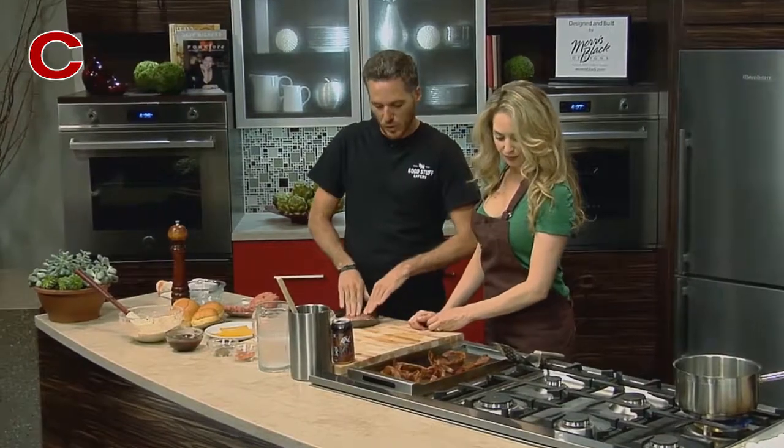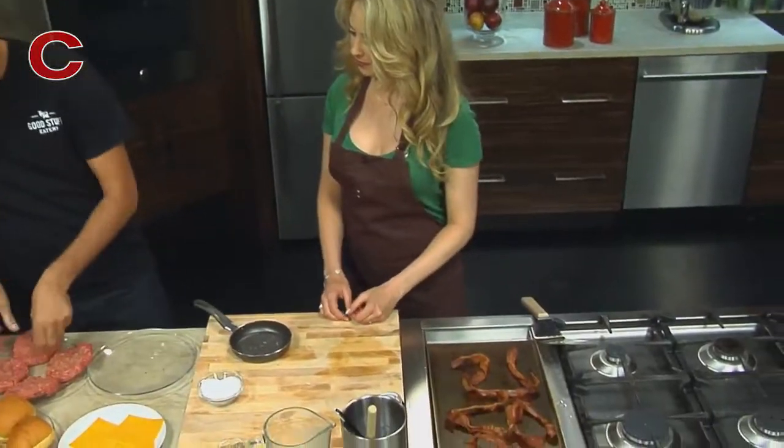So we blanched it in water, took it out and put it on the grill a little bit just to crisp it up, and now we're just kind of reheating it.